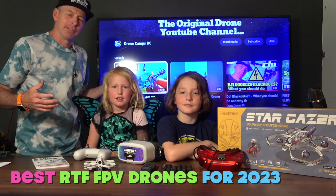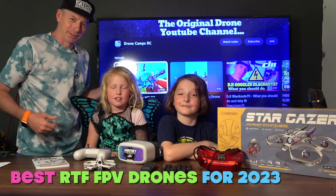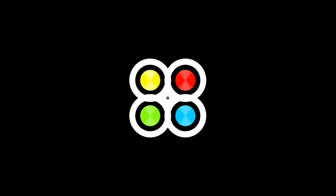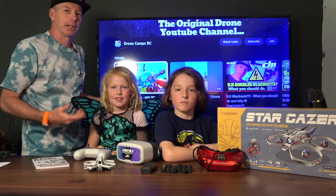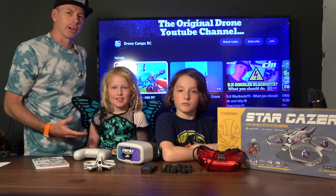Today on the channel we're going to talk about the best ready-to-fly drones for 2023. Welcome to our special review today. I have my friends here — actually my son and my daughter. This is Keith and this is Lauren.